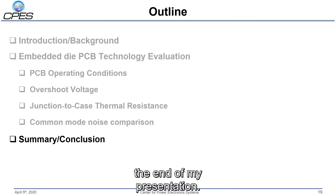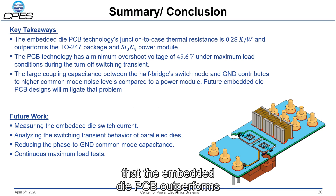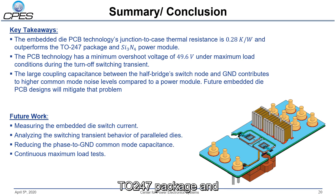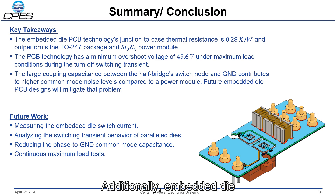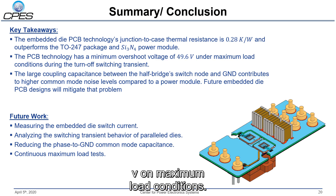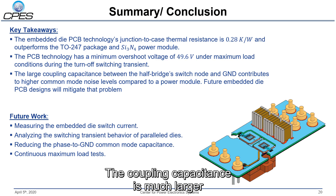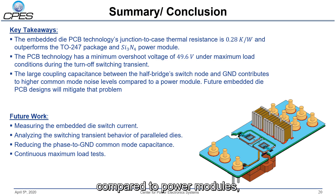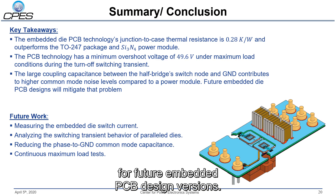This brings me to the end of my presentation — the summary and conclusion. The key takeaways are that the embedded die PCB outperforms a TO-247 package and a silicon nitride DBC substrate when it comes to the junction-to-case thermal resistance. Additionally, the PCB technology allows for a minimum overshoot voltage of 49.6 volts under maximum load conditions. In the first design version of the embedded die PCB, the decoupling capacitance is much larger compared to power modules with a similar power rating, yet that could be mitigated in future embedded die PCB design versions.